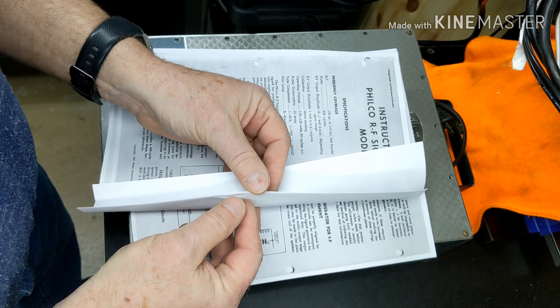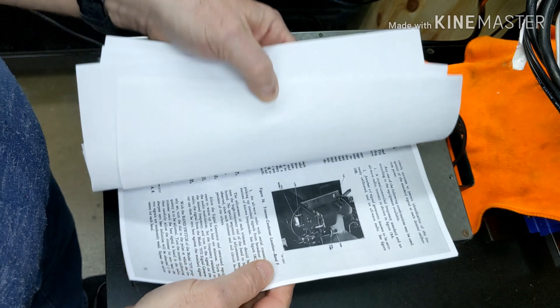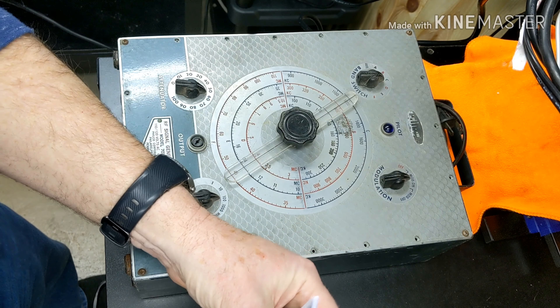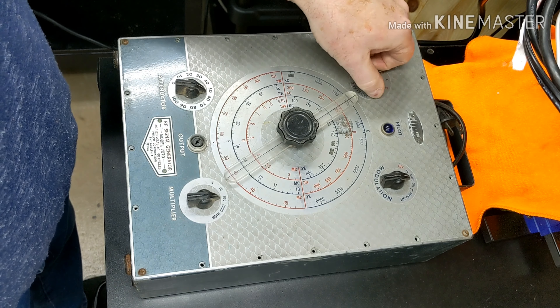This is a very good manual — it tells you how to use it and all about it. It has the schematics, the layout, the parts list, and the calibration. It's quite a few pages long, and that's going to be very helpful.